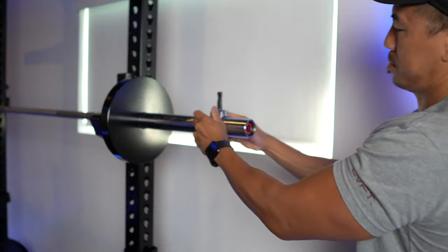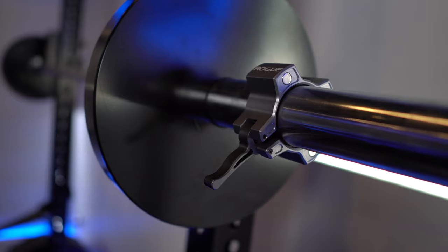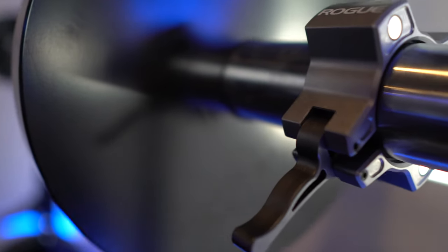The only downside I found with these collars is when I put them on and tighten up that clip, with the magnets installed, it would actually attach right onto the weight plate. But once I tighten up that lever, the collar itself actually scratched the weight plate, as you can see. So if you really care about the aesthetics of all your equipment, this could be a deal breaker.